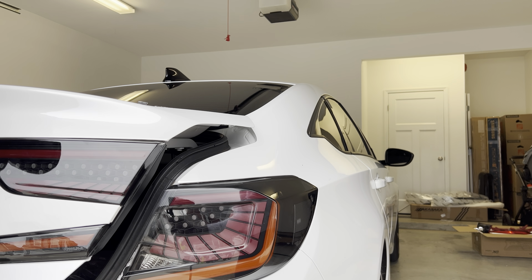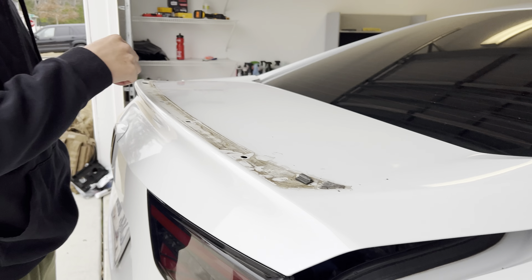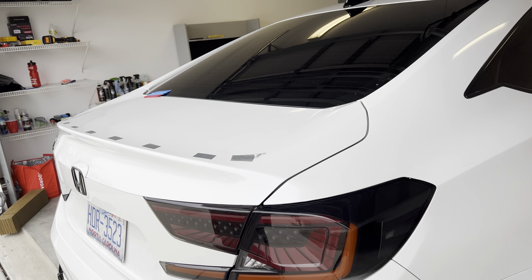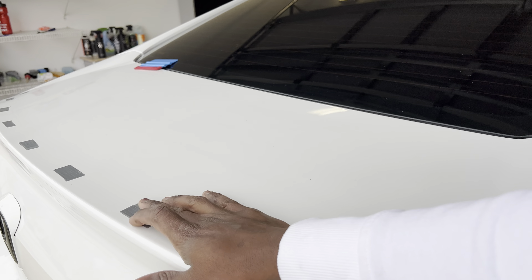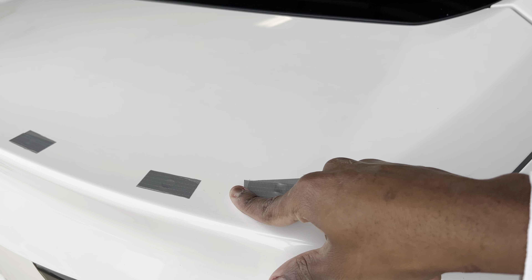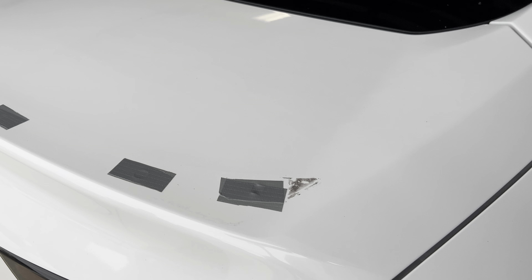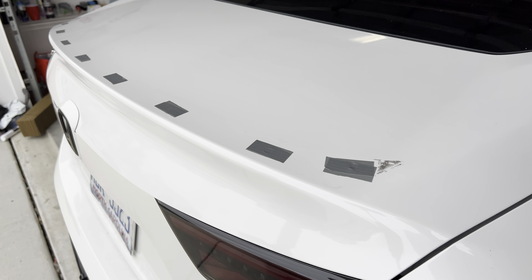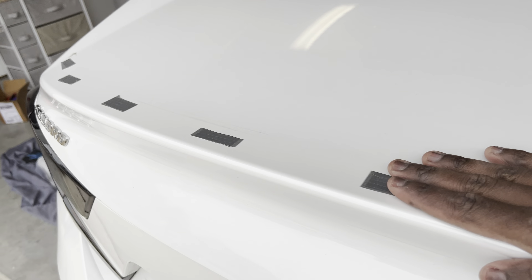Now we're just going to clean up our trunk, remove these little remaining clips, and our spoiler should be off. We got the spoiler off — a lot easier than when I did my Accord, mostly because I learned my lesson. We patched the holes with duct tape, doubled up with two layers on each hole to seal moisture from getting inside your lights and your trunk. Everything is sealed back here, pretty neat and nice.